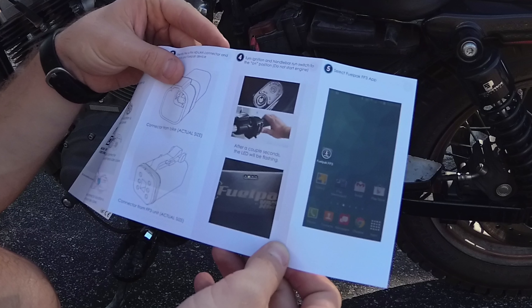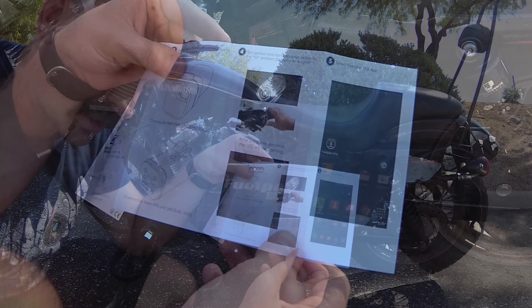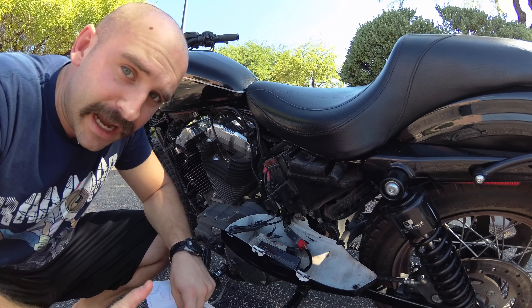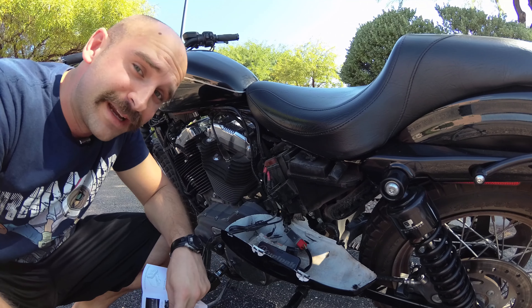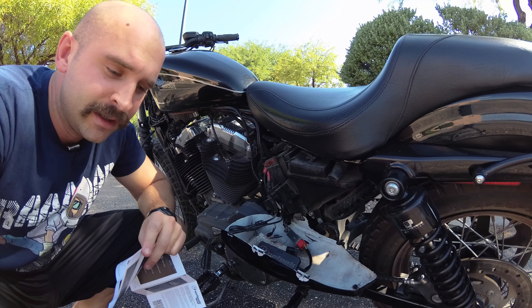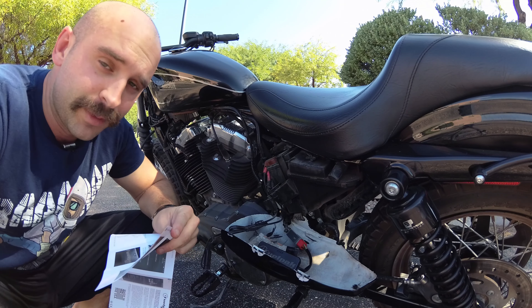Once you've located that, you're going to pull out your Fuel Pack FP3. It's pretty simple — it comes with an iOS installation guide and an Android installation guide. I have Android, so I will be following that. First off, it tells you if you have a certain brand of motorcycle where to find the ECM. I just showed you that for the Harley Sportster.